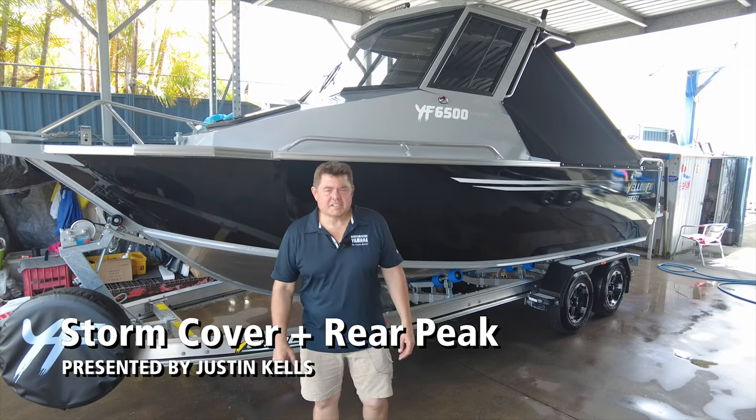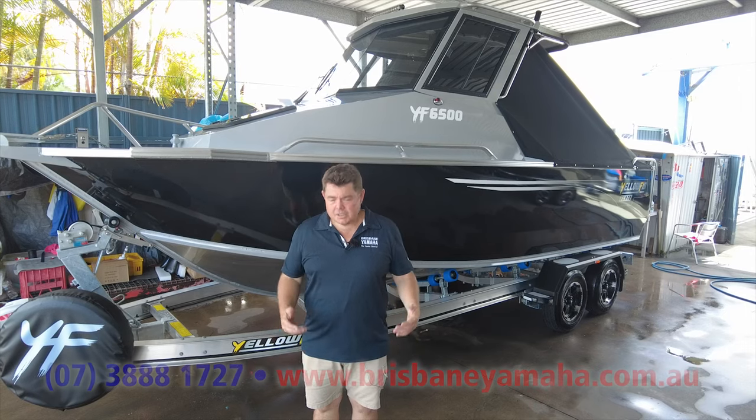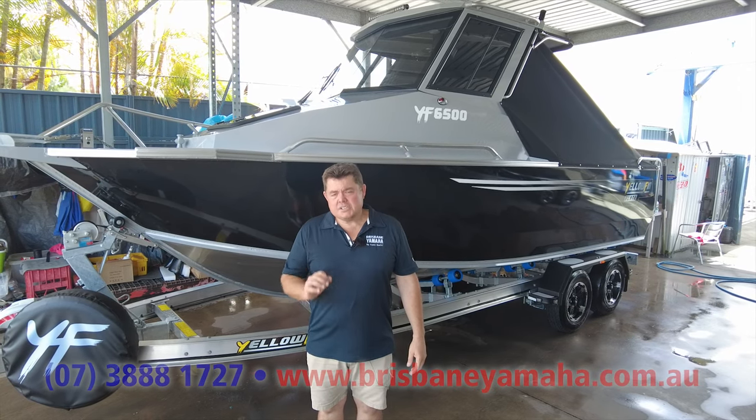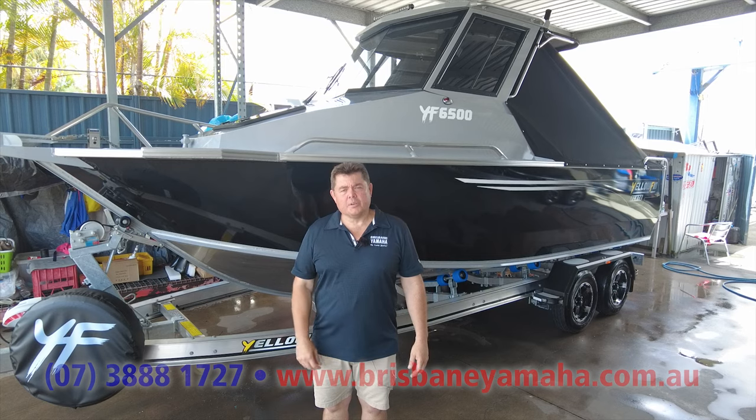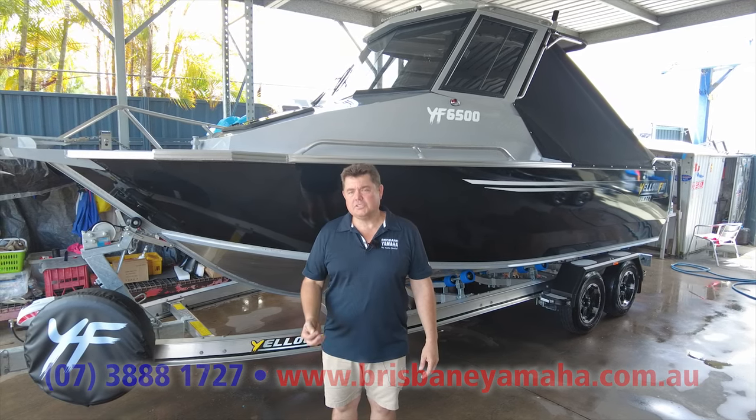Good morning everybody, it's Yellowfin November as we're calling it at the moment — three last week, two this week. Aaron asked us to do a very quick run through on this one, something a little bit different. We don't do a lot of the 6.5 hard tops.